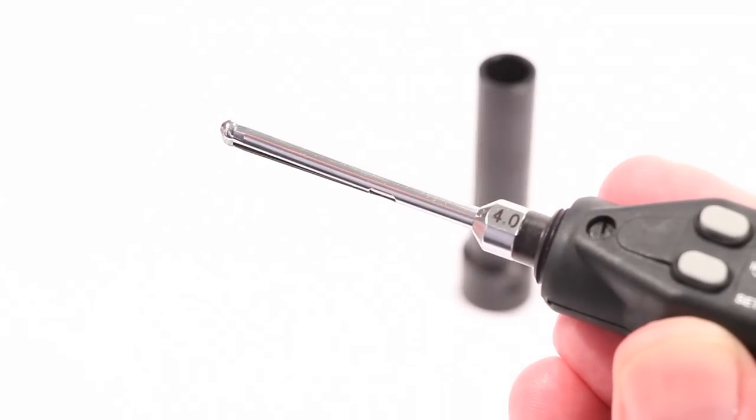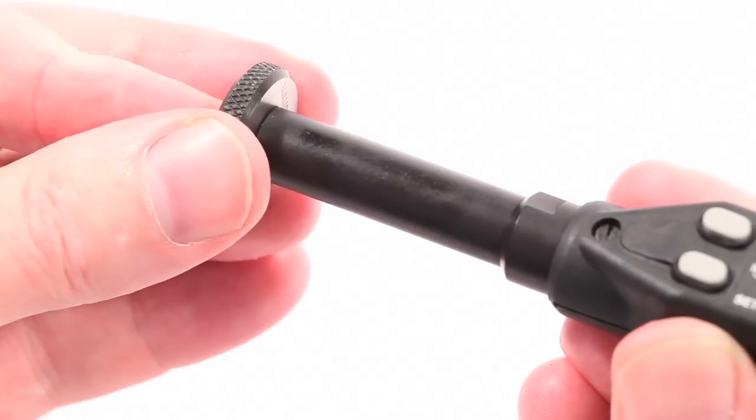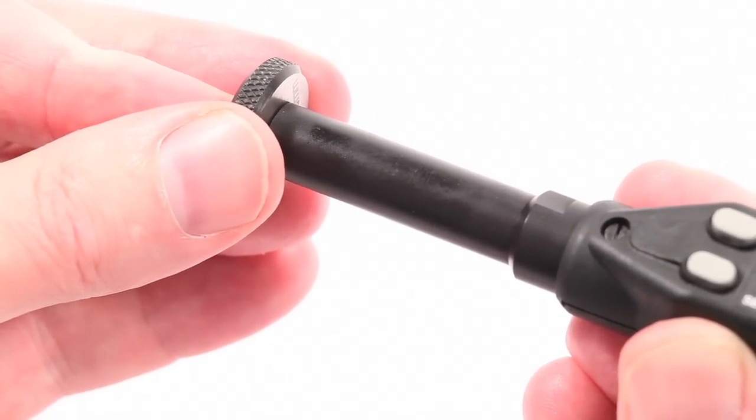The supplied depth stop can be screwed onto the micro-gauge to enable measurement at a consistent depth, and can also aid the squaring of the unit to the component.